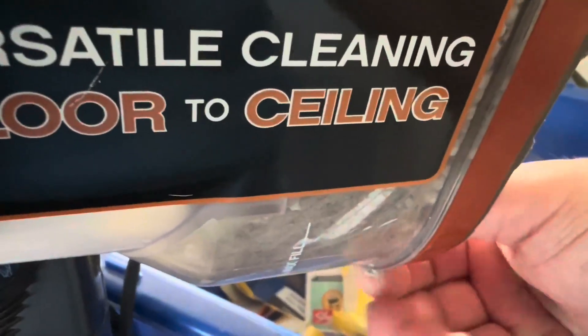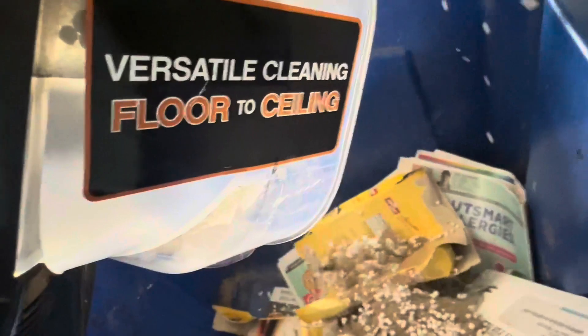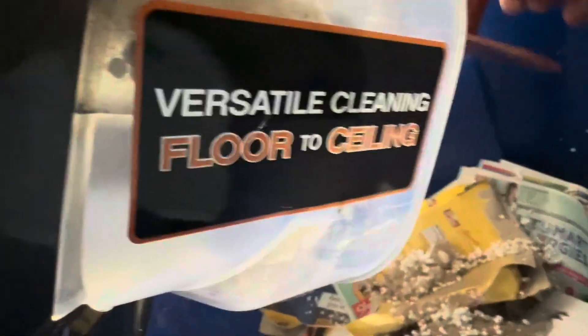I want to show you how easy it is to empty this. It's just a latch on the bottom and you just empty it out, and you simply close it and you're ready to go.